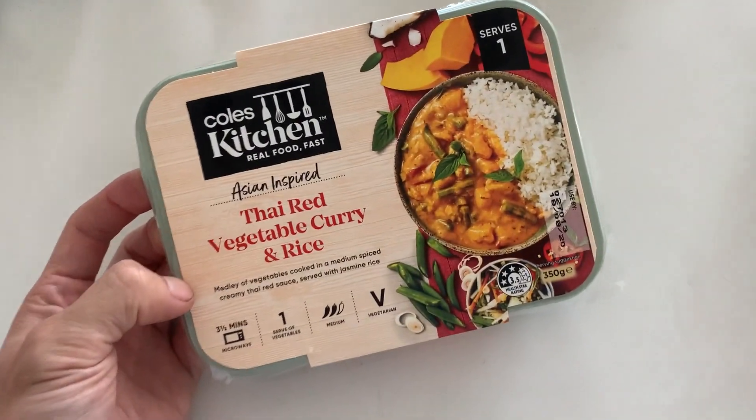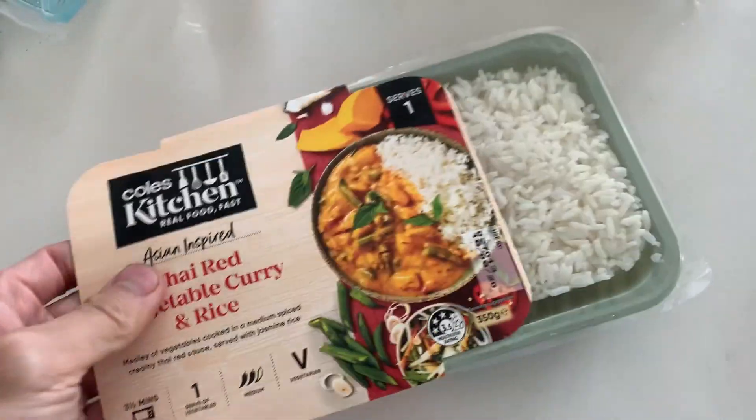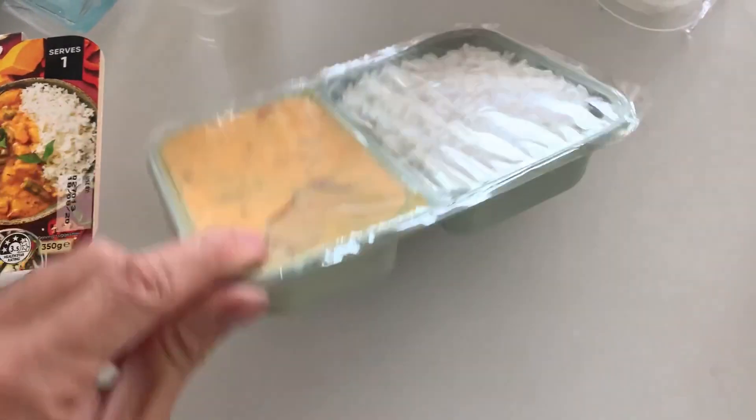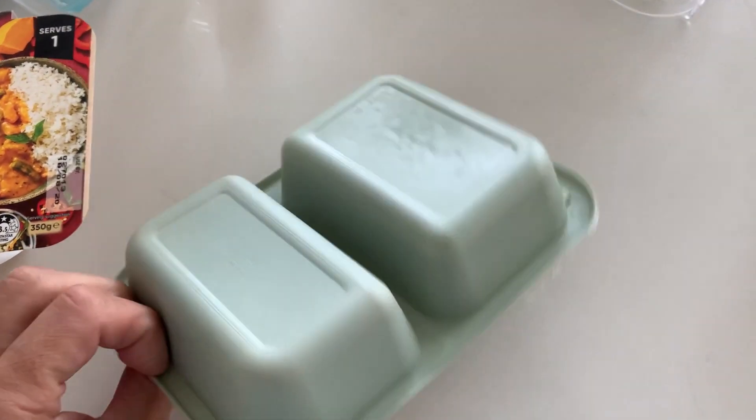If you're wondering where I get those little green trays from — they're from Coles, from those little ready-to-eat meals. They're pretty handy for cleaning bolts and stuff. A little tip there for you.